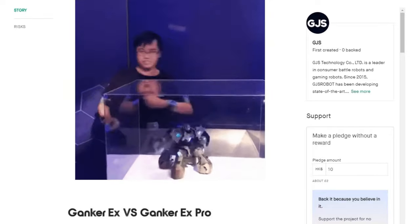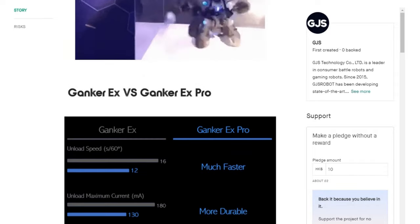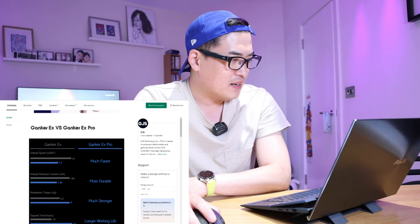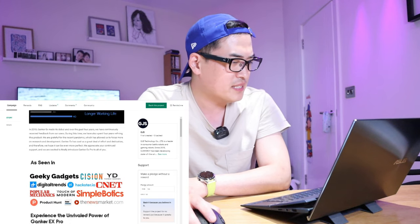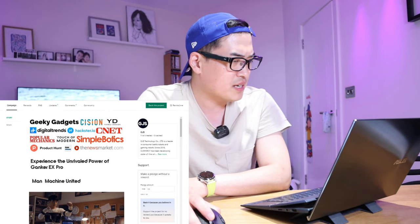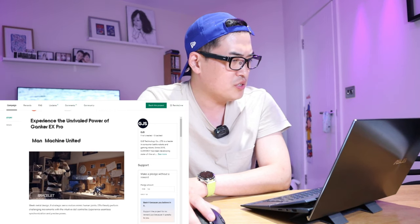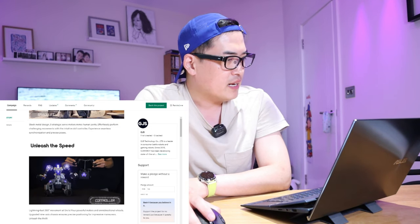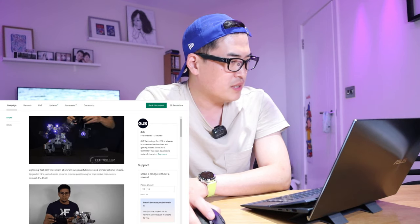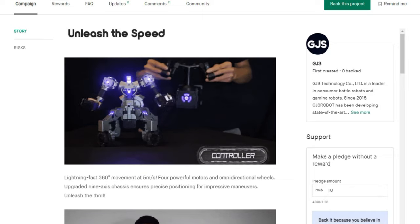The way it makes moves — I think it's some sort of sensor attached to your arm, and the robot will move accordingly, which is really cool. The X Pro is much faster and has been seen on various channels and streaming platforms. Man Machine United — I think that's the company or brand name — has unleashed the speed with this robot.